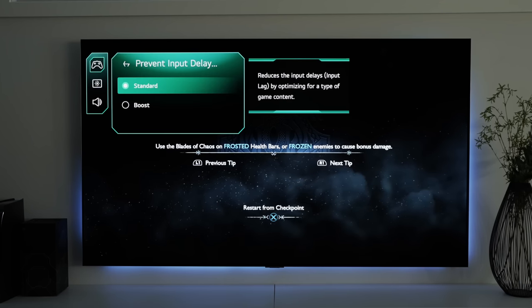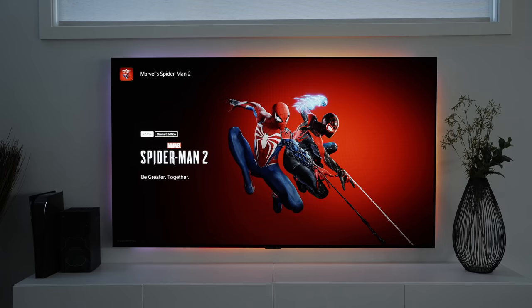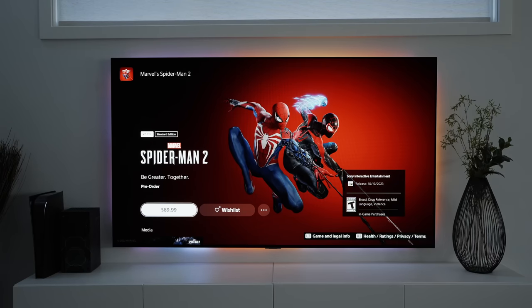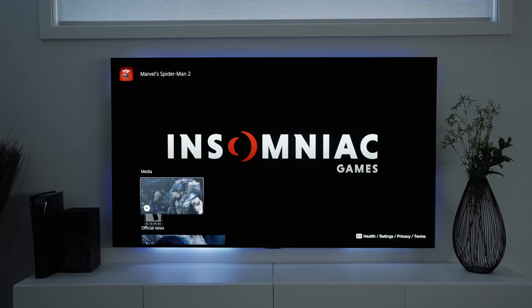There's another way to reduce input lag even further through the Game Optimizer menu, which is just amazing. The third game in the Spider-Man franchise releases in October this year, so I'm really looking forward to playing it on the G3 — I'm certain it's going to look ridiculously good.